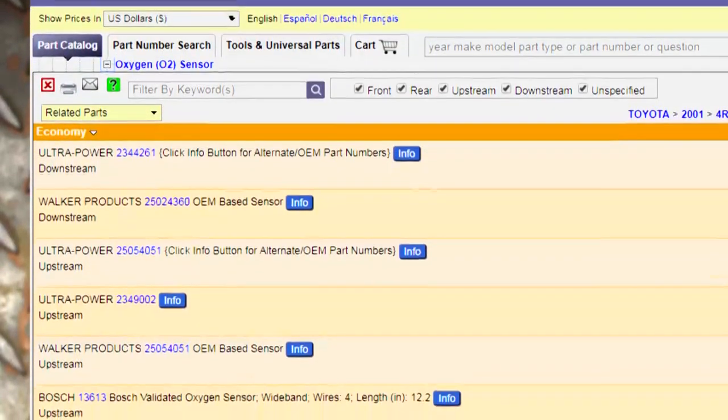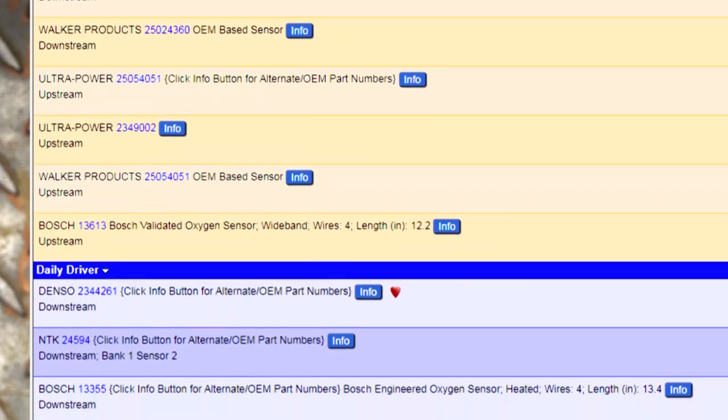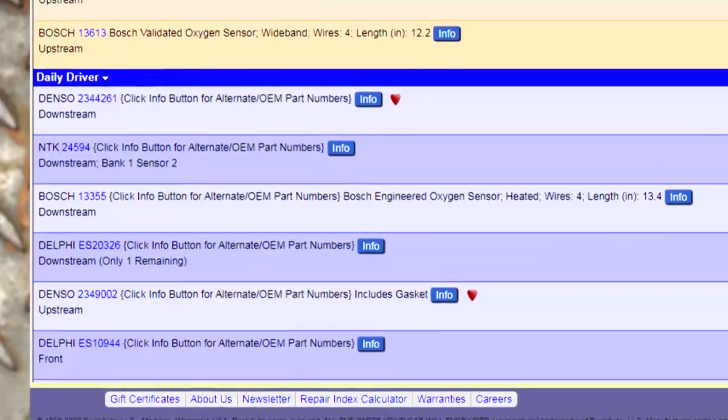Oxygen sensors deal in millivolts - that's a small voltage. It's a sentinel watching over a whole bunch of different systems, so you want the correct part, not a universal one-size-fits-all. With rockauto.com, you can get the correct upstream or downstream sensor, and prices will still be less than conventional stores selling universal parts. Here's an example: a 2001 Toyota 4Runner - upstream, downstream, a choice of manufacturers, OE sensors and economy models, all made for that specific vehicle and specific engine. The connector lengths themselves could be different upstream versus downstream, and if the connector gets contaminated with oil, that can affect performance. Make sure you get the oxygen sensor that fits your car.